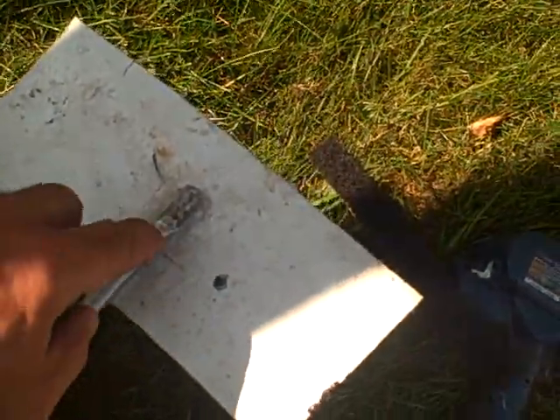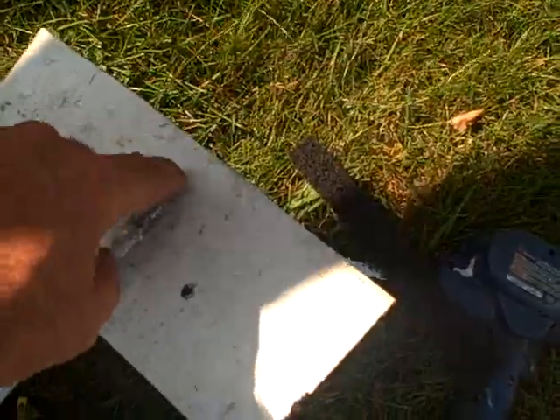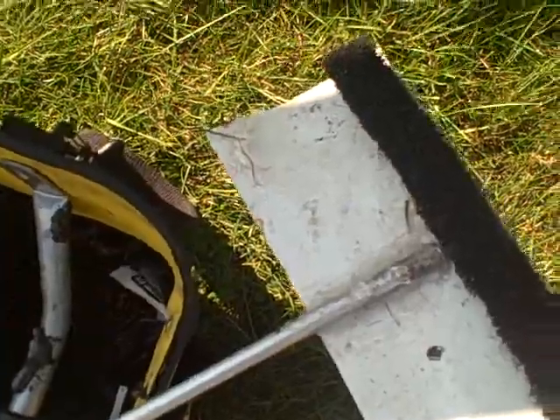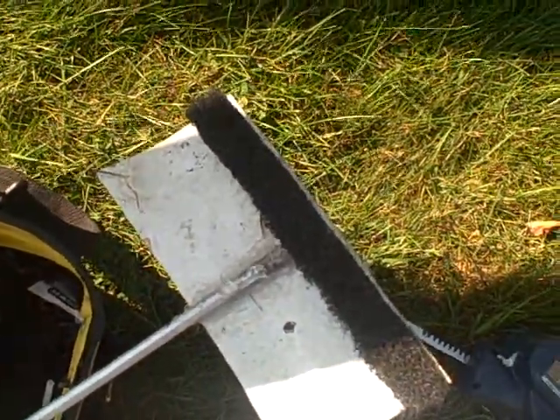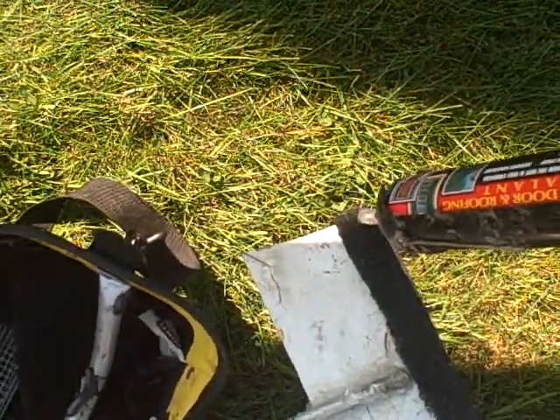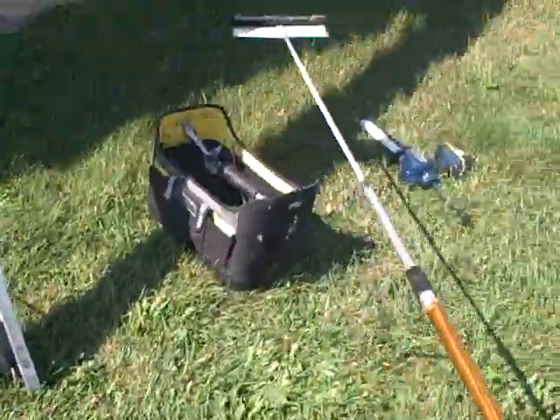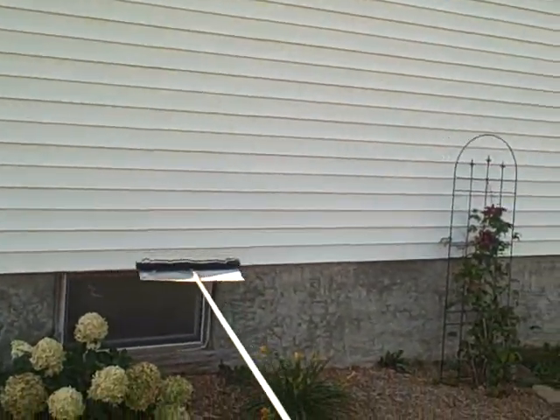I made the end of it just short — about an inch — and what that's going to do is let you put your piece of Cobra Ridge vent material on there, put some adhesive on it, and then just get it up in there. The adhesive will hold it, and then you're able to slide your piece into place.